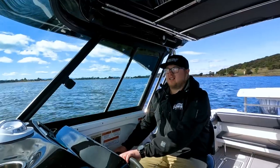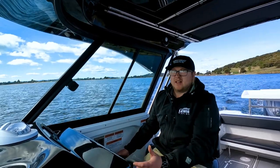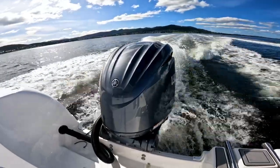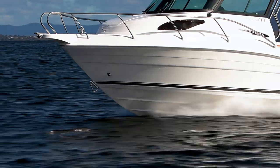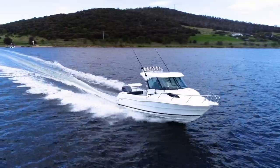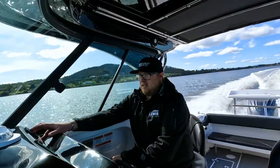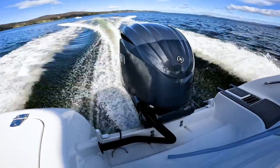We're out on the water now in the 720 HT CruiseCraft, running through some speeds and fuel consumptions to see how the boat performs. At 3,700 RPM we're doing 49–50 kilometres per hour, using 1.3 kilometres to the litre. This boat has a 370-litre tank, giving heaps of range for trips out to the shelf. At 4,400 RPM we're sitting on 60 kilometres per hour doing 1 kilometre to the litre.